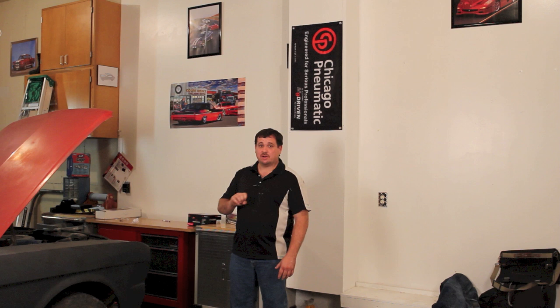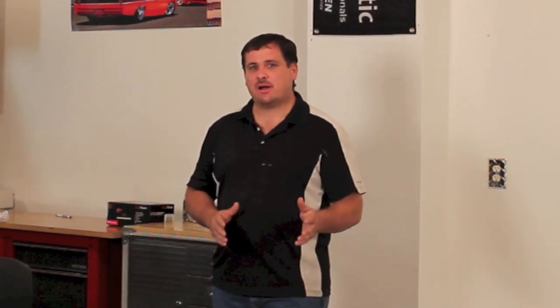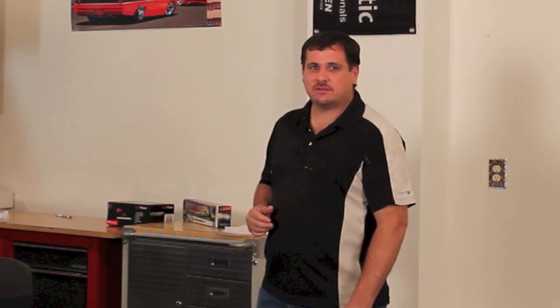DTM is a primer surfacer, so you get sandability with it, but it also has some acid in it which acts like a self-etching primer. DTM can be applied directly to steel and then sanded just like a primer surfacer. But in this video, we're going to show you how to mix up some epoxy primer and apply it to the project we're working on. Once the epoxy is applied, we're going to put some primer surfacer on top — but first, let's get it mixed.